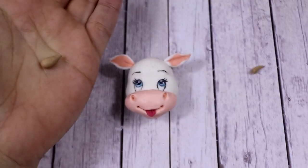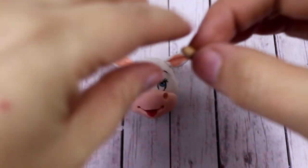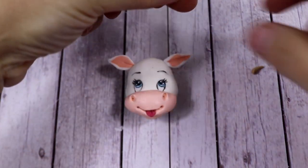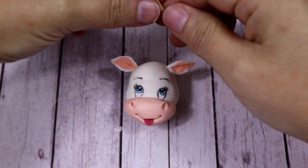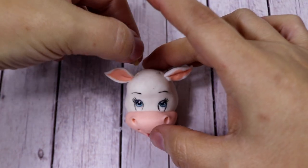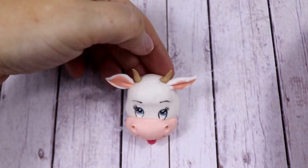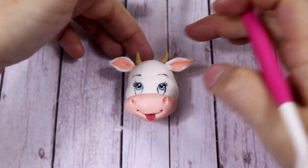To make the horns, we simply need to make two drops of brown fondant and put them at the top of the head, next to each ear. I'd like them to curve a little bit towards the center.